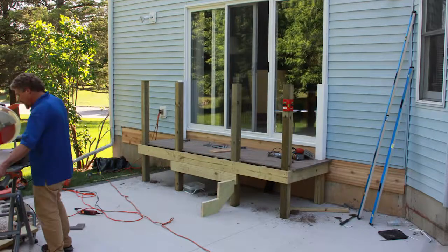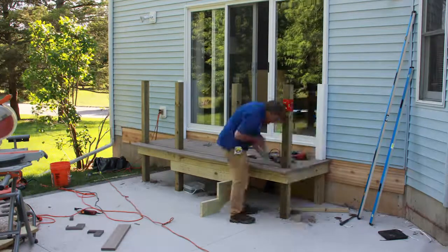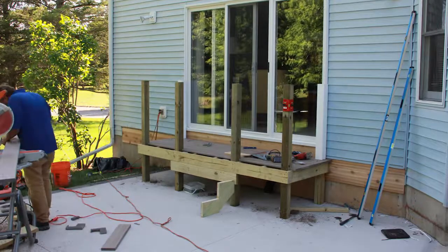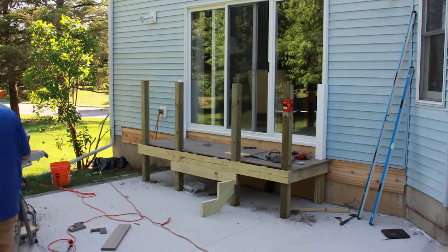It helps to have electricity and it helps to have extension cords — I probably don't even need to say that. And if you have an electric saw that's even better, because then you can make use of that electricity.